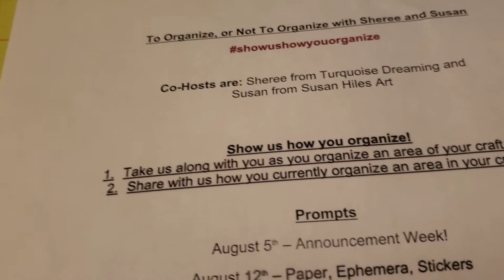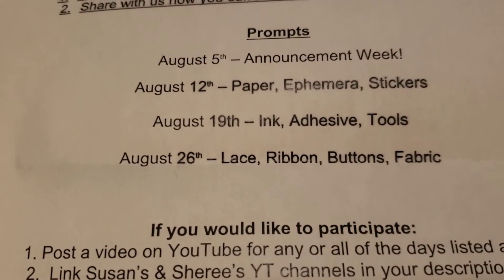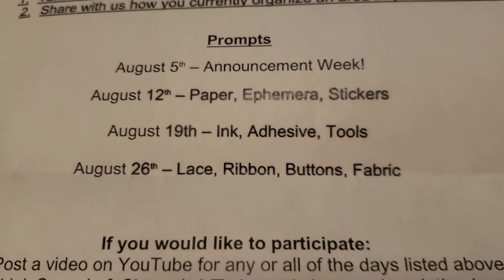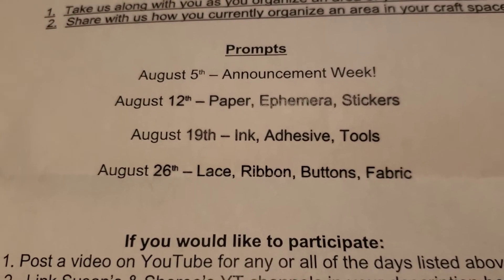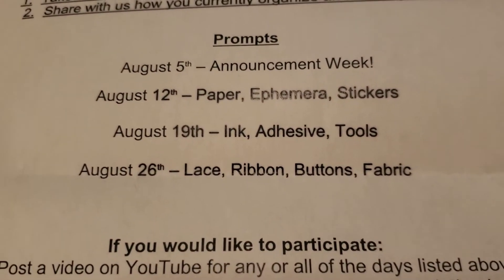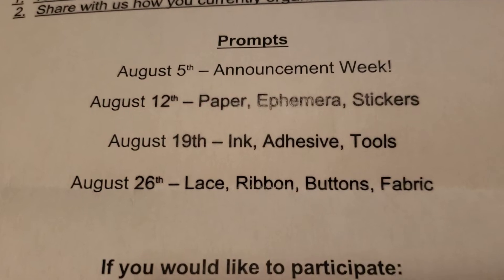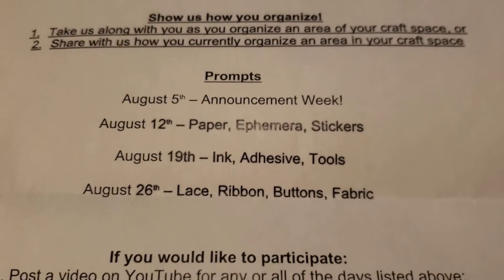It's so fun to watch everyone's videos and get tips and ideas for your own craft space. Let me take you down to the prompts. August 19th is today, and the prompts for today are ink, adhesive, and tools. These are not hard and fast prompts — just to give you an idea of what you could show. You can mix it up, show paper or ephemera, or move up ribbons and lace to this week.